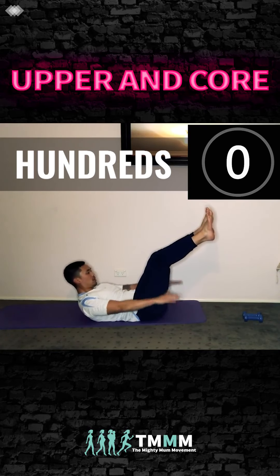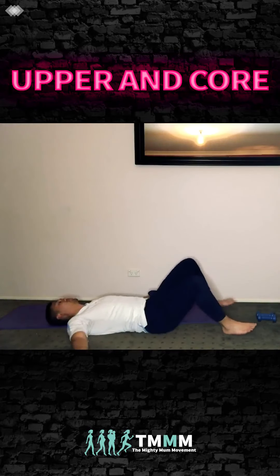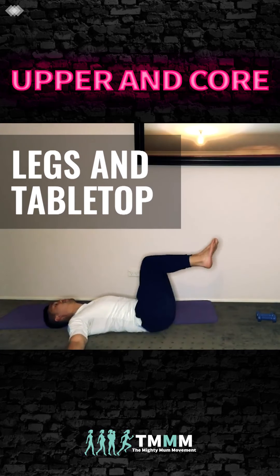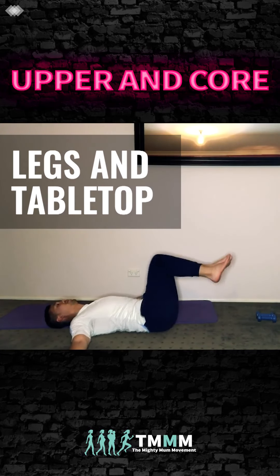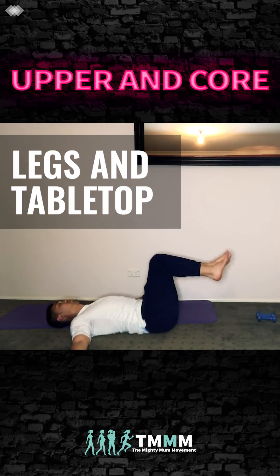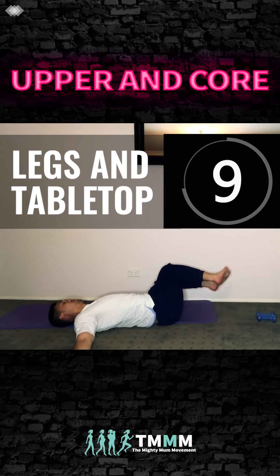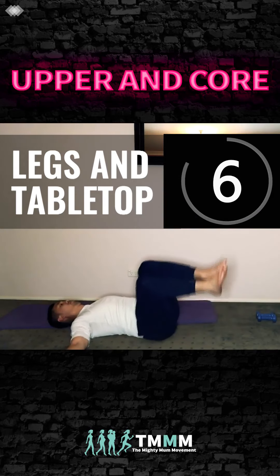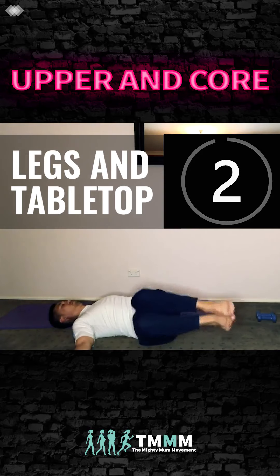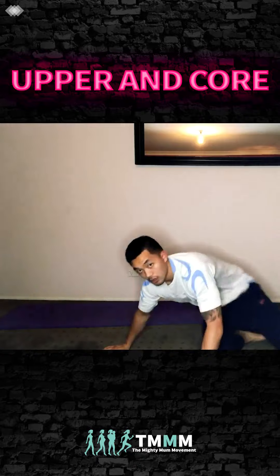Keep going — just higher, guys. Legs in tabletop, arms out to the side, rotate. Squeeze the knees together — nice work. Using our obliques here. Nearly there — when this is finished you're going to repeat the whole cycle. Let's go!